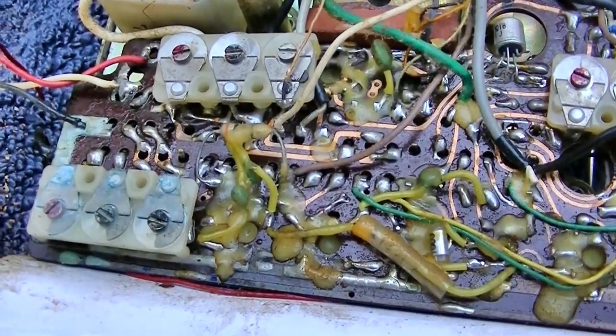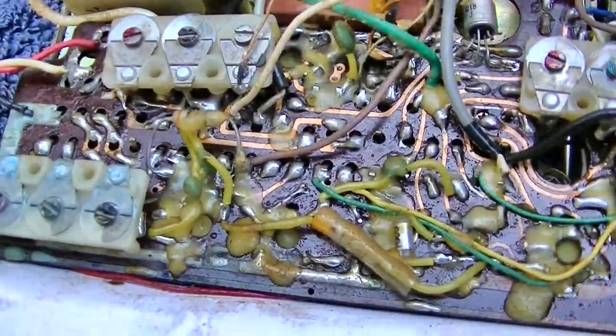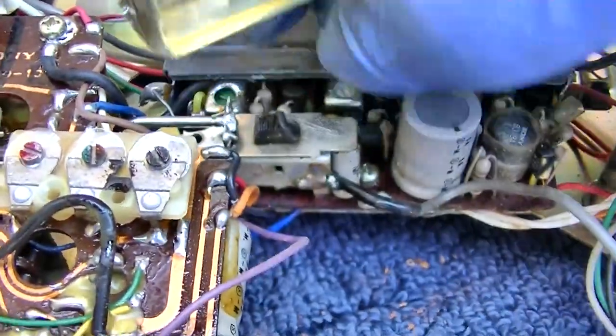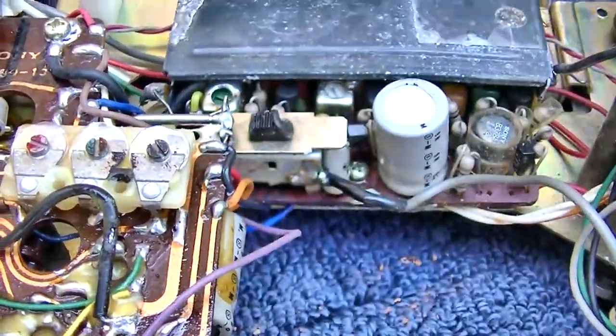This band switch goes all the way from here to here — this is all that band switch. And then this, I guess, is what shifts the FM IF from 455 kHz to 10.7 MHz. I'm going to guess that's what that is.